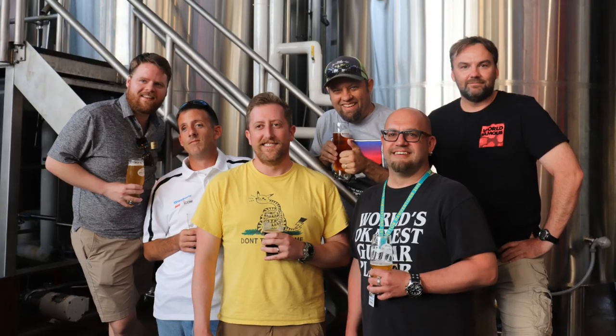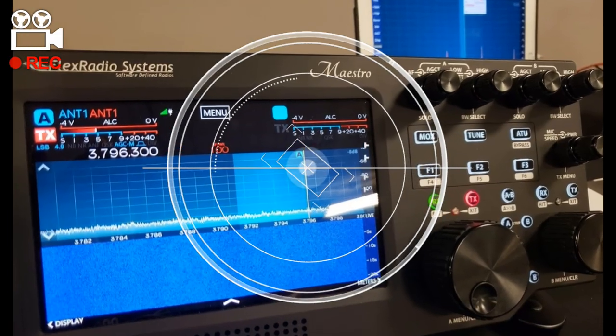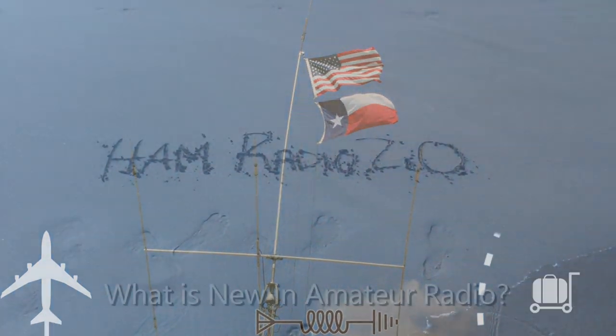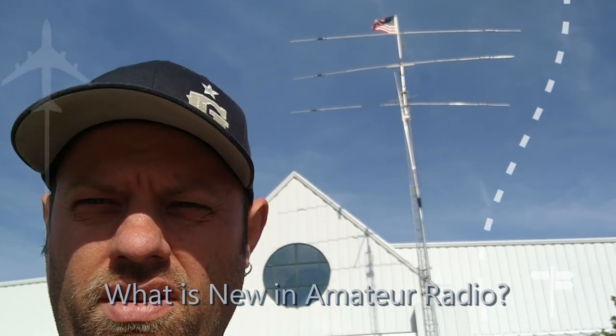The Yaesu FT-7250 Dual Band Yaesu System Fusion Mobile Radio. Hey guys, KC5HWB here. Welcome to Ham Radio 2.0. If this is your first time to join us here,